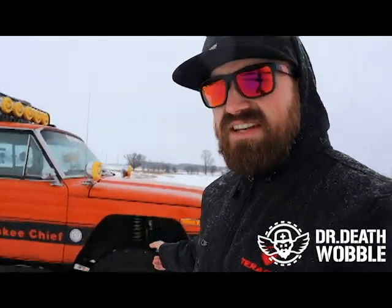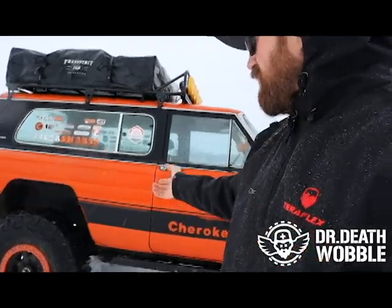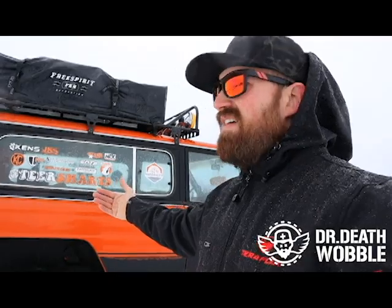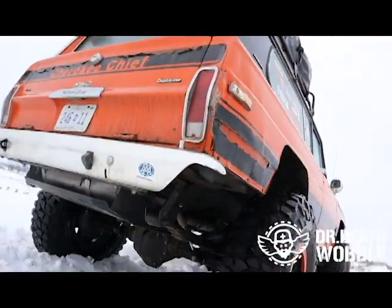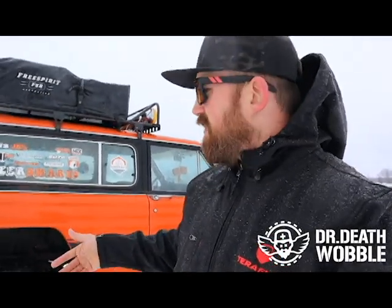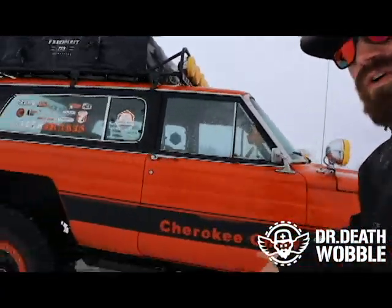We had leaf springs. I put a Dana 60 — a Dodge truck Dana 60 in the front and a 14-bolt in the back. I put 63-inch Chevy leafs and outboarded them in the back, which is why it sits so low but gives a lot of articulation. The Chiefs had a gas tank on the side with an offset rear axle. By putting the 14-bolt in, it centers the rear axle, so we used an S10 Blazer gas tank under the back. We built a skid for it. The 63 Chevy leafs cost me $50 from a pick-and-pull — we pulled the center leaves out so they're really soft.